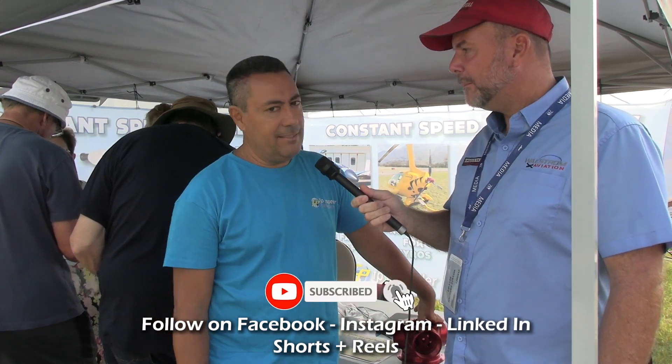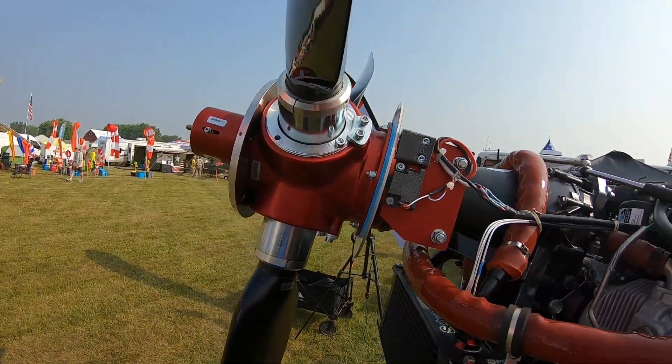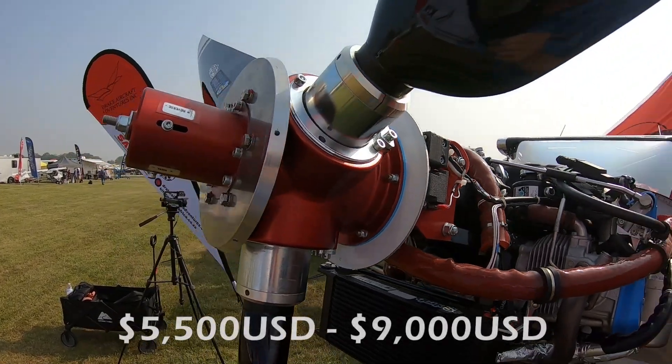Andrea is the name. We are a company from Italy and for 15 years in Europe we produce only constant speed systems basically. The company is FP Propeller, located in the north of Italy, and our main business is constant speed systems. Do you make the entire system or just the hub and controller? Yes.